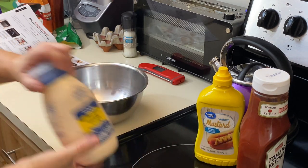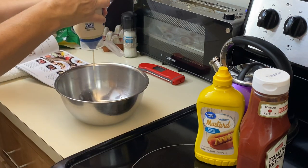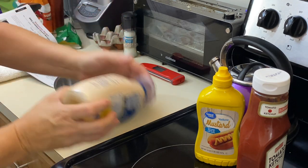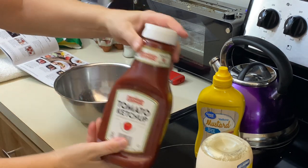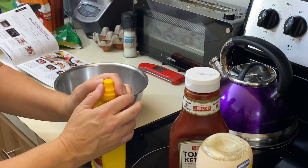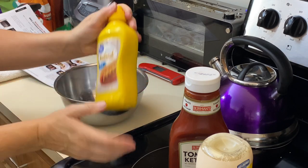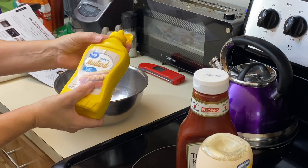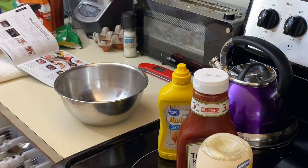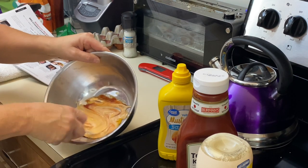I'm going to grab a little pan here. This is my first Ninja Foodie from a few years ago. I'm just going to take a little bit of mayo, a little bit of ketchup, and just a pinch of mustard — mixed together. This is my chump sauce.